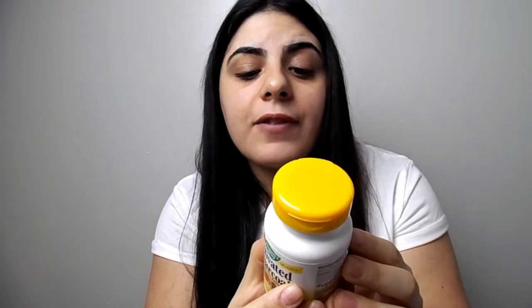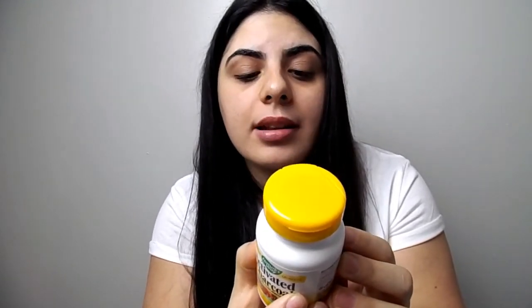The activated charcoal contains small chambers and cavities that capture or bind up unwanted materials and gas — interesting! So not only can you use it to make a face mask, but for other reasons as well. The most important question everyone is asking: does this face mask actually work? Does it actually clear those unwanted pores and give you flawless skin? Why not join me in making this face mask and we'll find out at the end of this video!